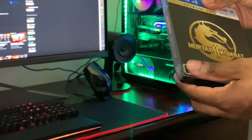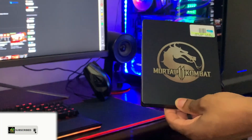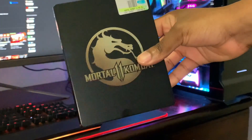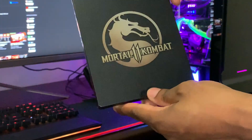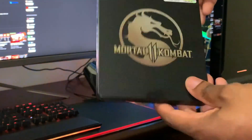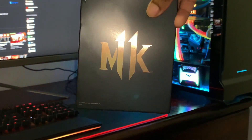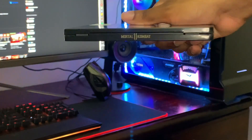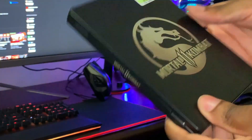Let's open this up now and see the steelbook case. Taking that off, we can see Mortal Kombat and I'm absolutely loving how simple the steelbook case is — it's not too out there but it looks really nice. Mortal Kombat there with the gold looks really awesome, and then the back we get MK11 with a bit of a shimmer there in the lighting. Really nice and simple, and on the side we get Mortal Kombat 11.